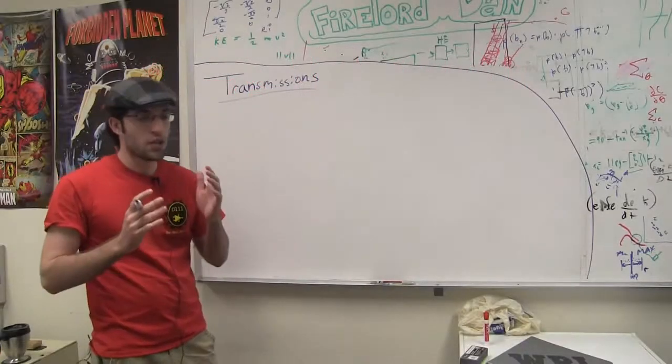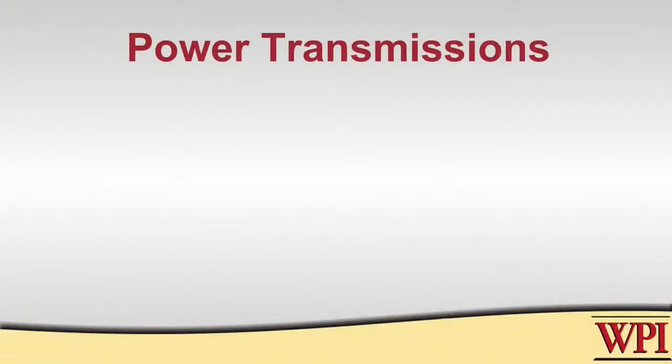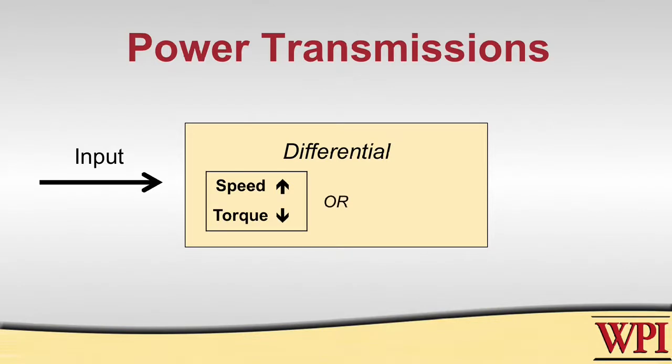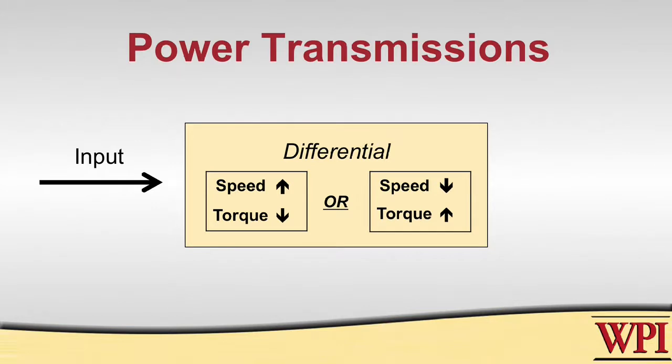A transmission works in that you have some sort of input that feeds into some sort of differential that will either increase the speed or increase the torque. This is a big 'or' because they are inversely related, and then this will affect the output. Hopefully, if you designed your transmission correctly, your output will be able to accomplish the task that you want.